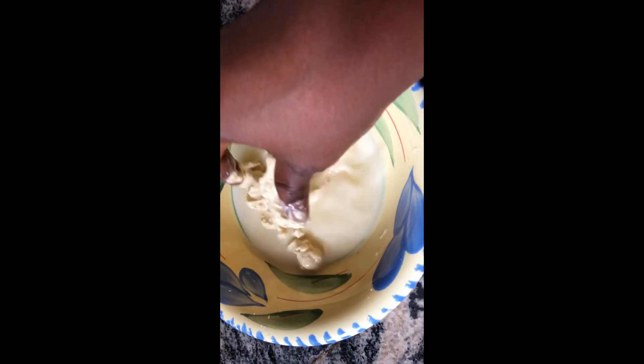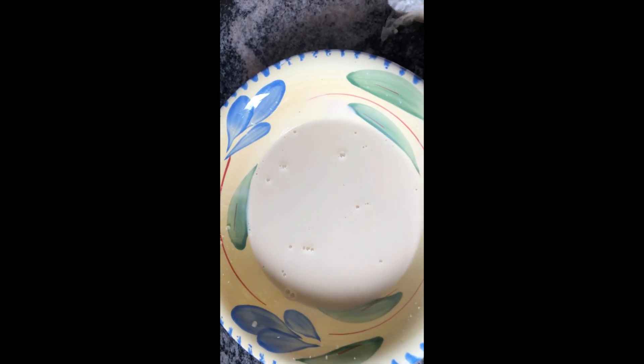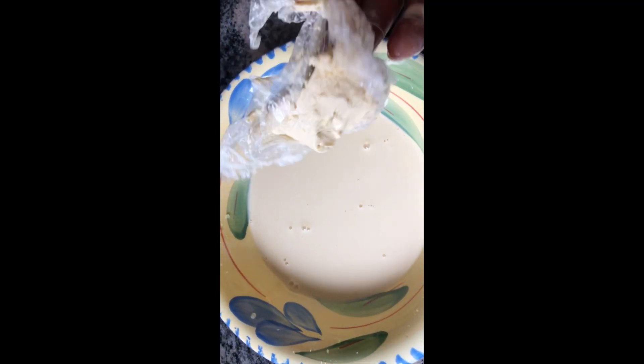Now akara with pap is nothing — I just did my pap. Watch this process carefully because pap is a problem. Many people are complaining that they don't know how to make pap — anytime they make it, it comes out watery and doesn't get cooked.